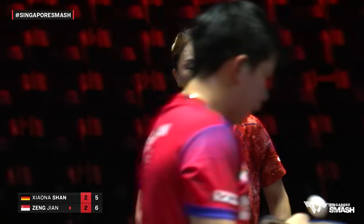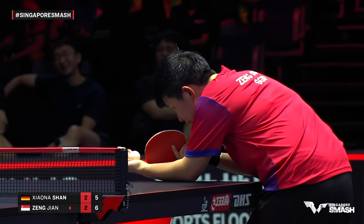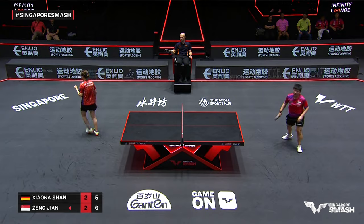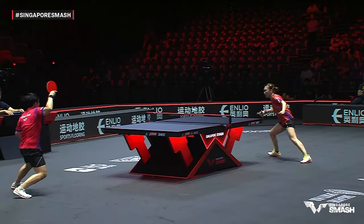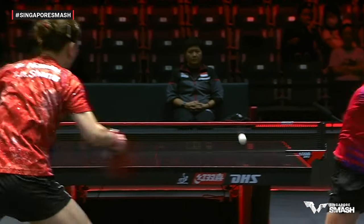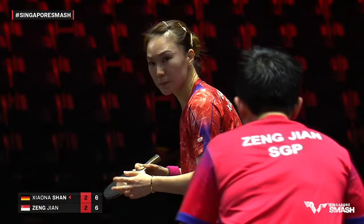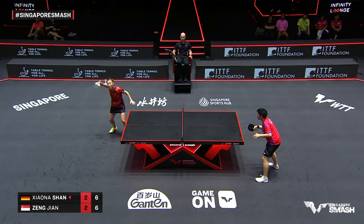A fine balance of options — the theory is whoever attacks first has the advantage, but it depends on the quality of that attack and what you're leaving open. Nana was on one leg in this point — the punch hopped up, short stroke to the open side of the table. Full flex mode from Tamara Boros, reminder that she's keeping in good shape even though not playing professionally anymore — gotta be to be the coach at the top level.